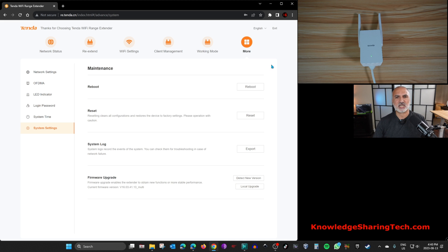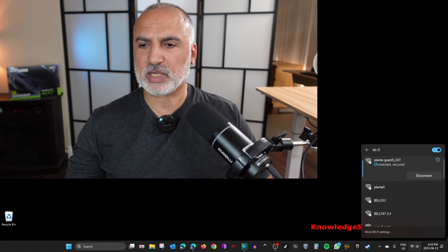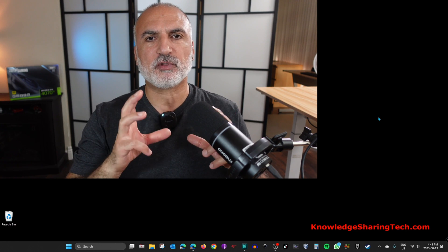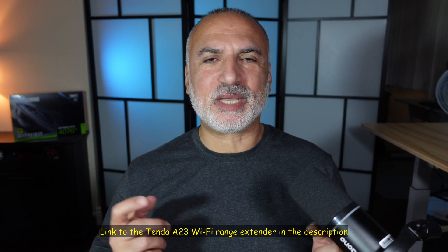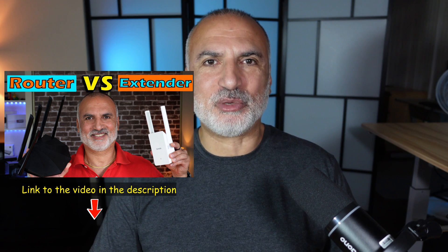To use the extended network on any device, go to Wi-Fi settings and connect to the extended network. If you connect your phone to both the extended and the main network, when your phone goes out of range of the main network it will automatically connect to the extended one. If you want to check out this Tenda Wi-Fi extender, there's an Amazon affiliate link in the description — I also have a separate video measuring its performance against a Tenda router.